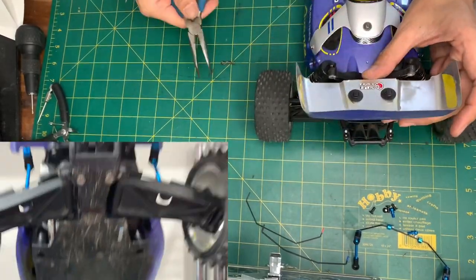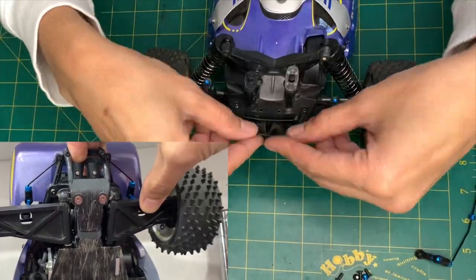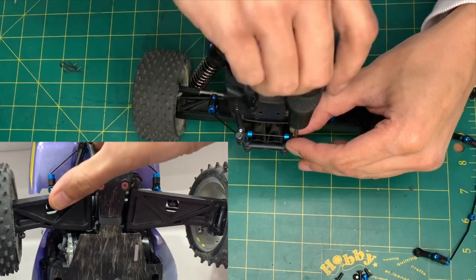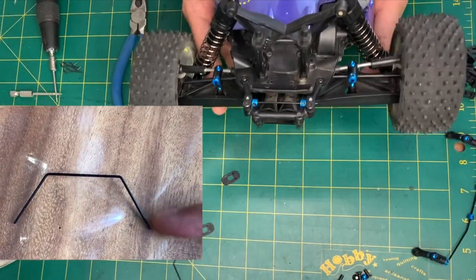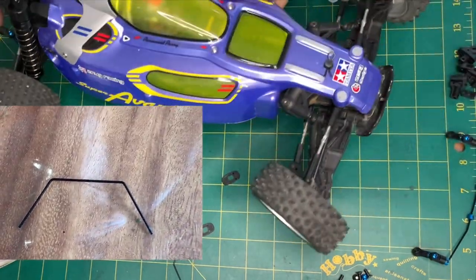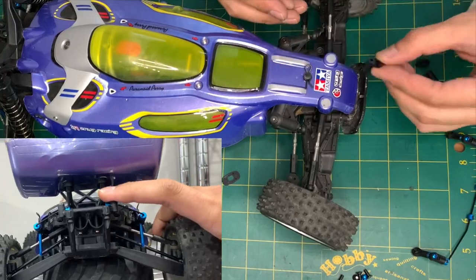The thickness of the bar is the main determining factor as to whether the car will roll more or roll less. The other deciding factor is the relation of where the link is secured to the sway bar. Closer inwards and we have a stiffer bar that reacts sooner; farther out and we have a bar that reacts slower and feels softer.